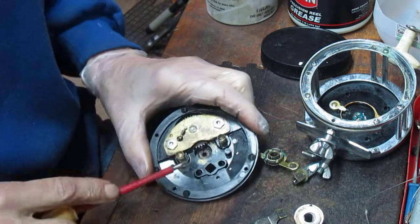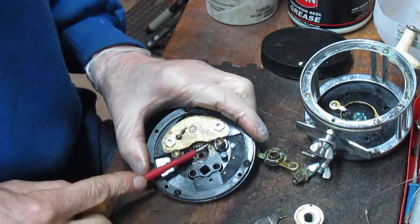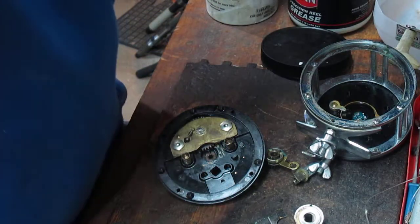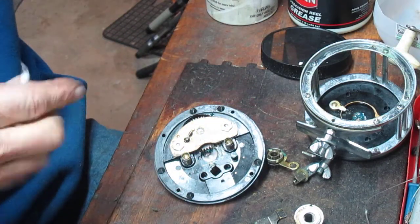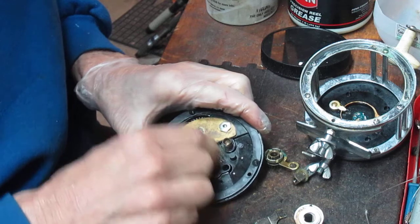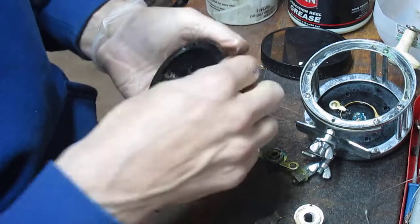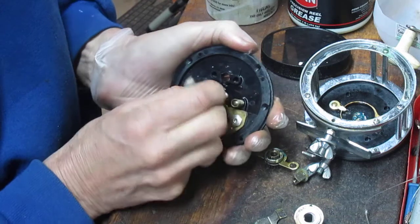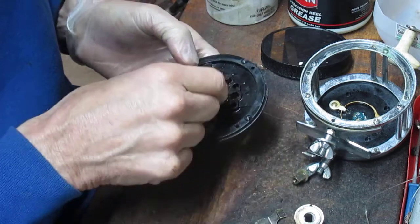There's a little bit more dried grease here, so I'm going to scrape that off, making sure I don't leave it in the reel itself. I'm using a cotton swab and a little bit of WD-40 on the other spool bushing to clean the crud out — that may be why it's sticking as well. Just a little house cleaning. That's much cleaner than it was.